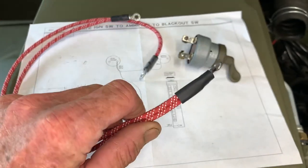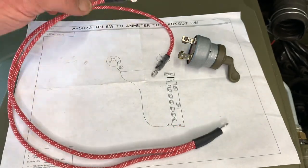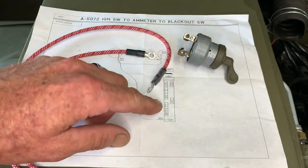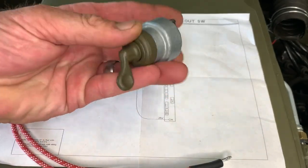You'll see the two ends are joined into one terminal and you've got two legs that come off of that joint. One is longer and one is shorter. The one we're going to be concerned with first to connect to the switch is going to be the shorter one. You'll need the longer one to reach the backside of the blackout switch, which we've already installed under the dash.